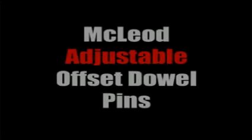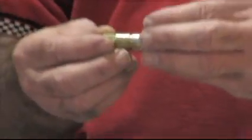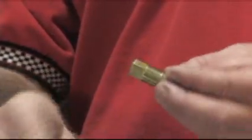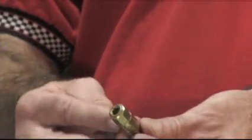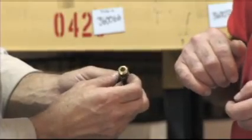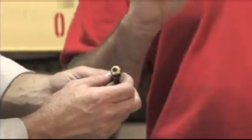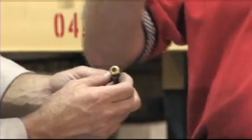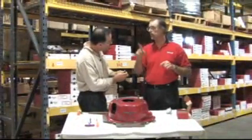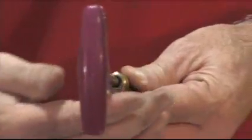We at McLeod have engineered a new offset dowel pin that is concentric. The bottom half is what you actually drive and press into your block. We've got a set screw right here — it's an eccentric that rotates. So you loosen the set screw, put a socket on it with the bell housing lightly up there, put a ratchet on both sides, and you can rotate it to move the bell housing anywhere you want. Once you get it where you want it, hold it with a wrench and lock it down with the set screw.